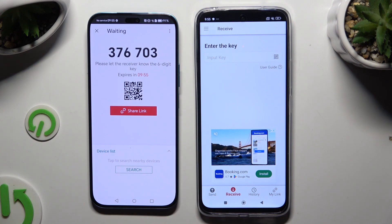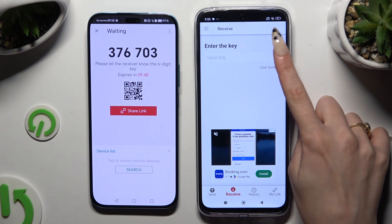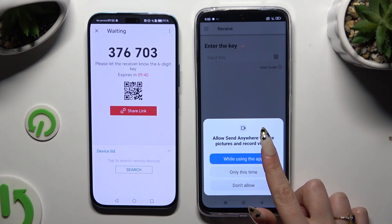Pick one of the connection ways. To connect by scanning the QR code, use the scanning icon above the user guide. Close and add, then allow camera access in the pop-up and point it at the code.